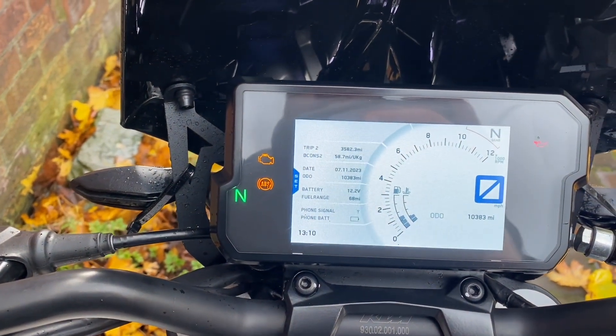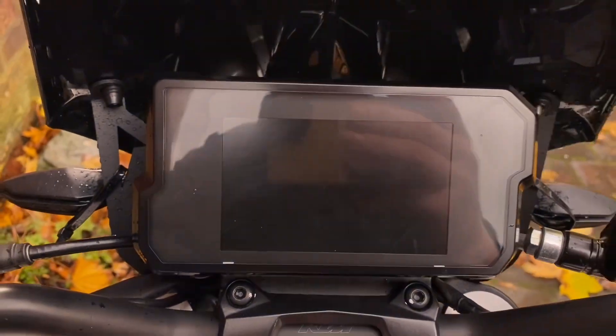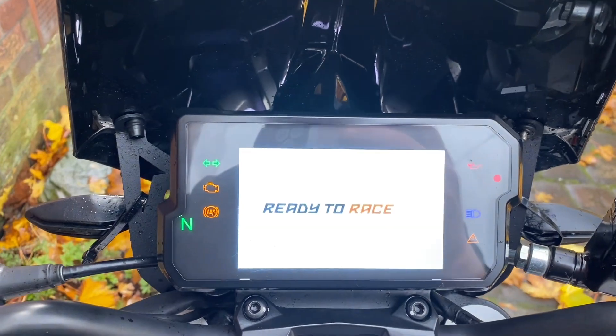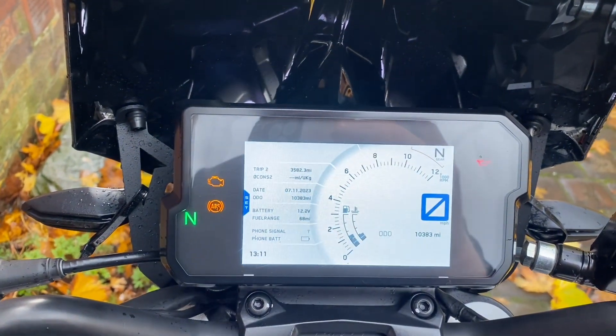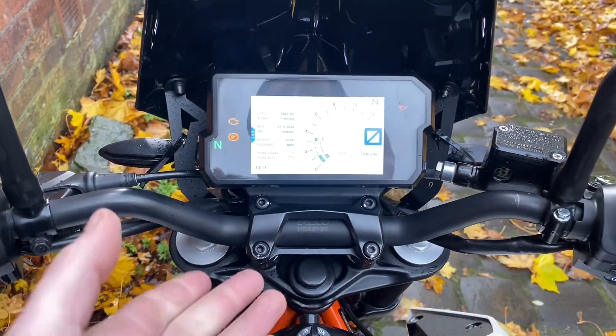So if we go back out of this now, the service light is in fact off. And if I turn the bike back on, the service light is still gone. So that is how to reset the service light on a KTM — this is a 2018.